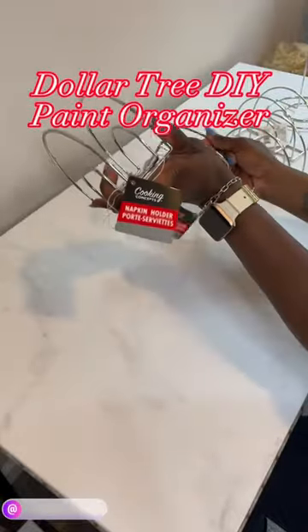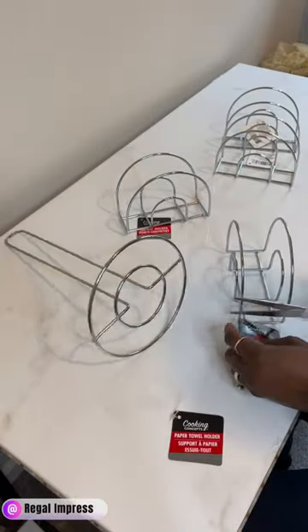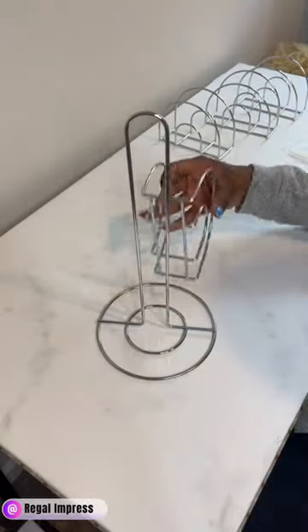Hey y'all, welcome back to another video! Today we are making a Dollar Tree DIY paint organizer. I'm using four napkin holders and one paper towel holder from the Dollar Tree.